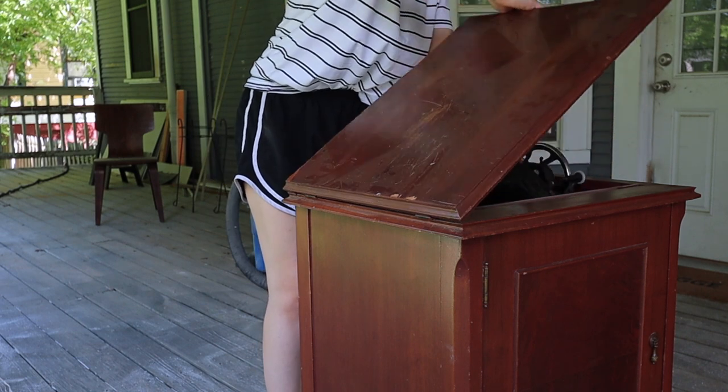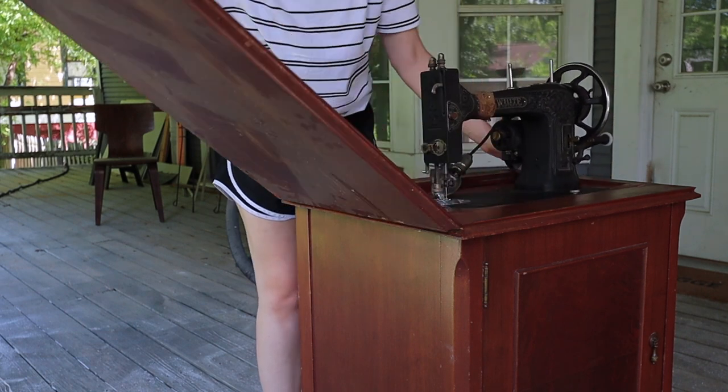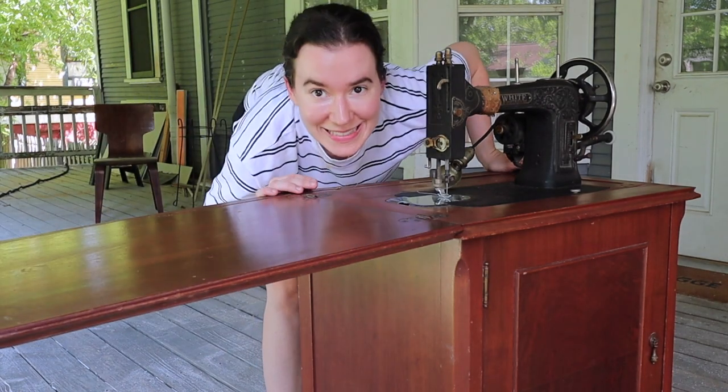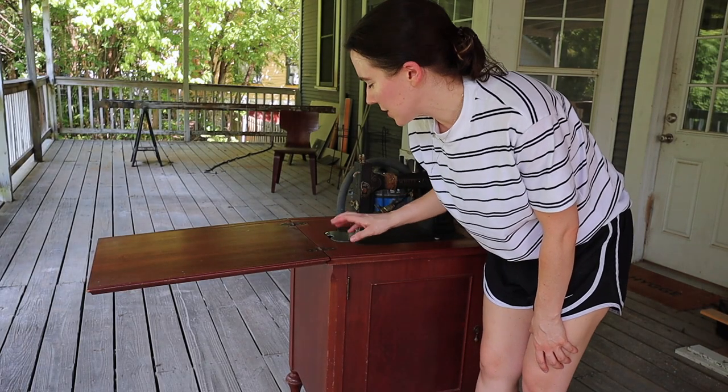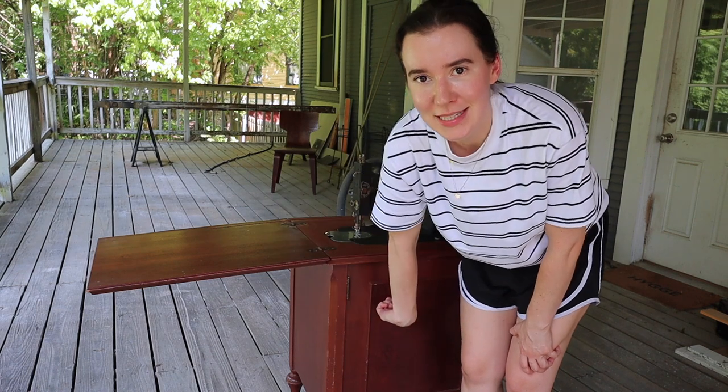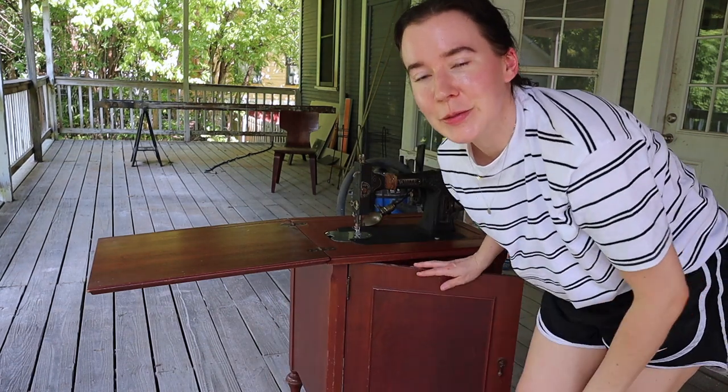First I'll remove the sewing machine — well, first I'll show you how the sewing machine works and then we'll figure out how to remove it and clean it out. Then I think tomorrow I'll start working on refurbishing the wood itself because there are a couple of dings and pieces missing and we'll get it back to tip-top shape. I can't find where it attaches from the top, which means it probably attaches from the inside, so it might be time to Google how to remove an old sewing machine because there is not a very clear way how.